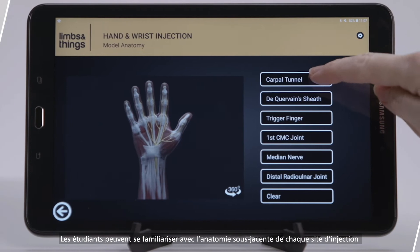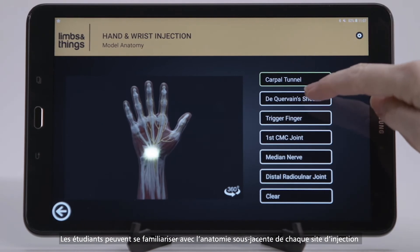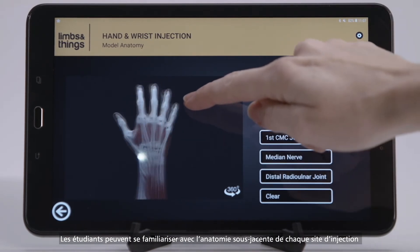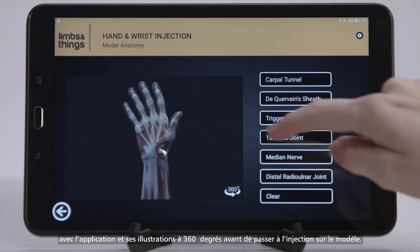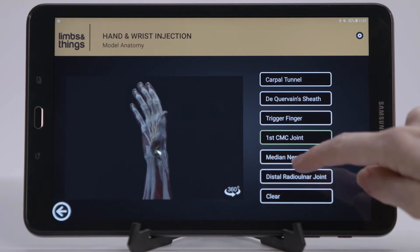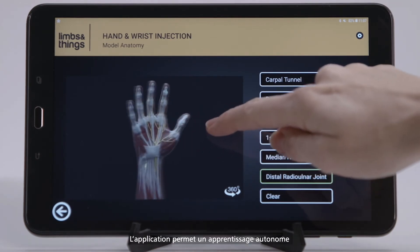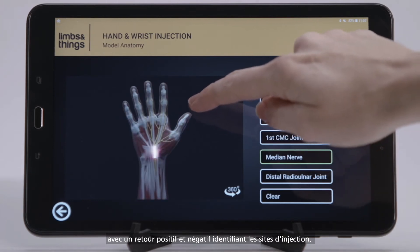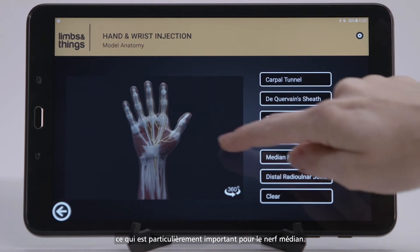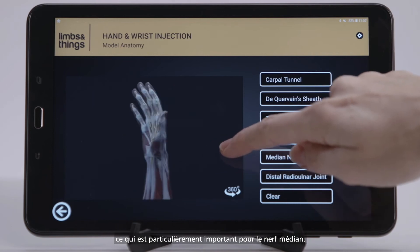Students can become familiar with the underlying anatomy of each injection site on the app with 360-degree illustrations before moving to injecting the model. The app allows for self-directed learning with both positive and negative feedback, identifying injection sites — especially important for the median nerve.